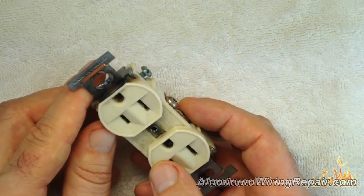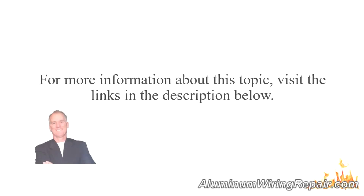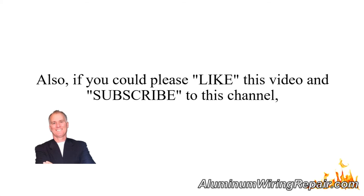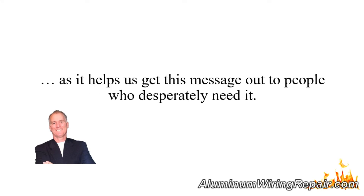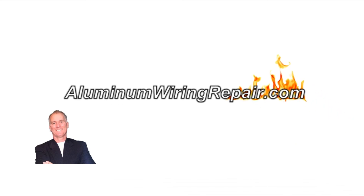Even copper wire can have troubles, but the problem with aluminum wire is that this happens far more often and far quicker than with copper wire. For more information about this topic, visit the links in the description below. If you could please like this video and subscribe to this channel, we would really appreciate it, as it helps us get this message out to people who desperately need it. This is Scott Ryan — thank you so much.